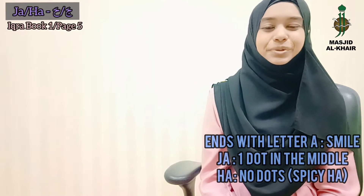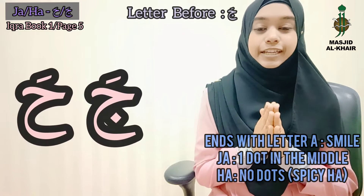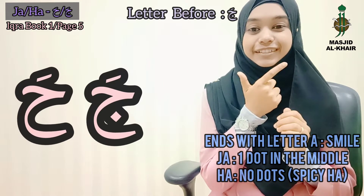Assalamualaikum warahmatullahi wabarakatuh. Today we're going to learn the letter Ja and Ha.